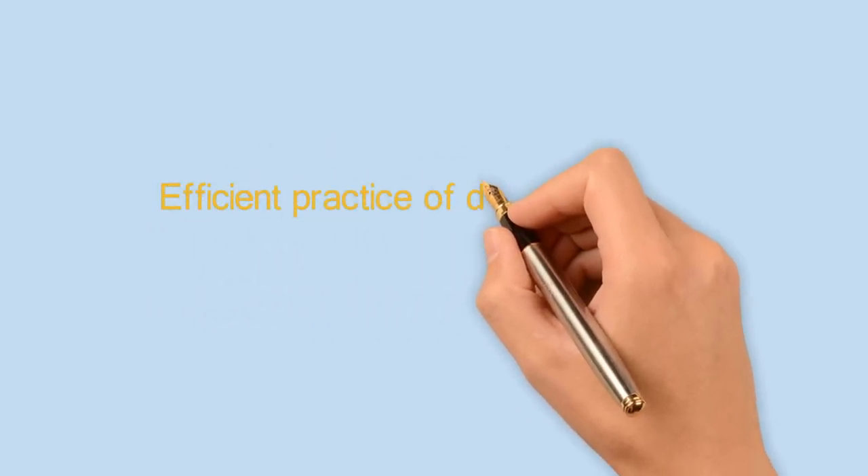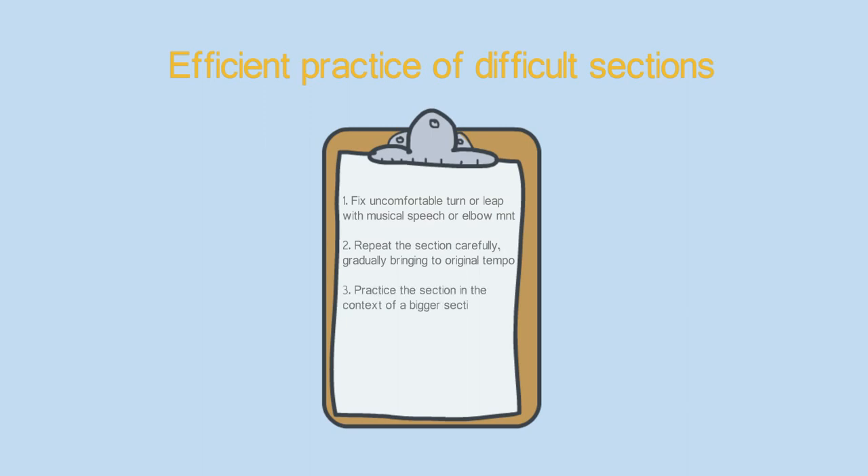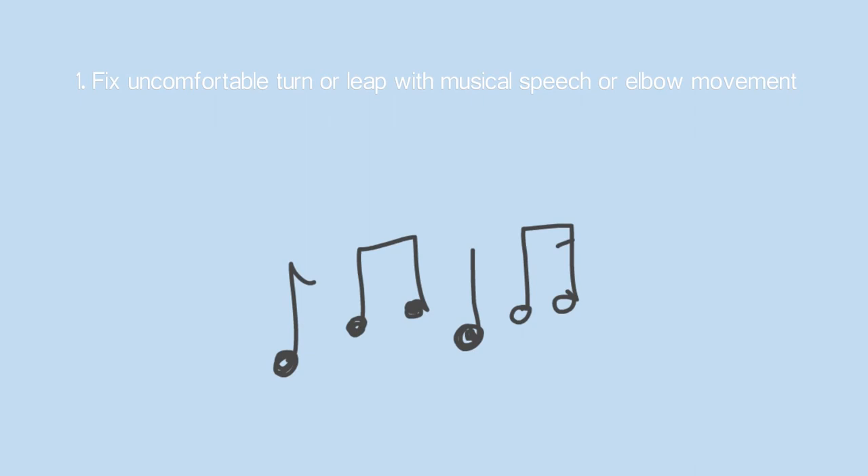So let's talk about how to achieve this kind of play. When we've played the whole piece and noticed some parts that are not comfortable or not fast enough, this is how we need to efficiently practice them: find out what exactly needs to be fixed, which shift or turn is not comfortable, apply musical speech and position change, then repeat the section carefully and bring it back to original tempo, and practice the section in the context of a bigger section.